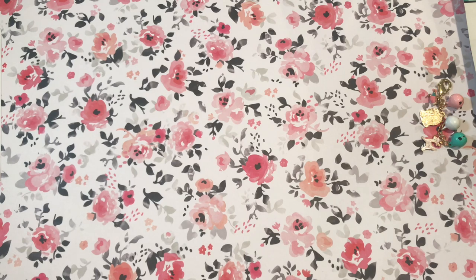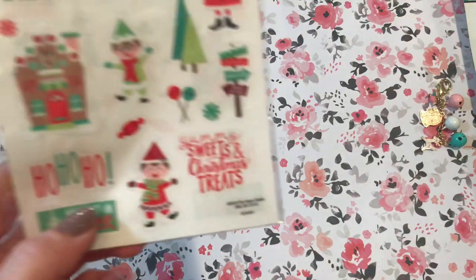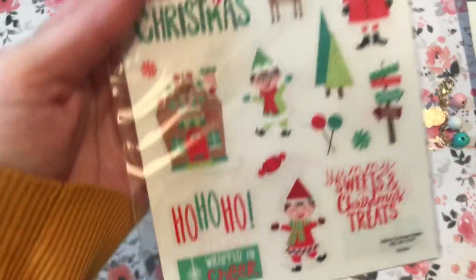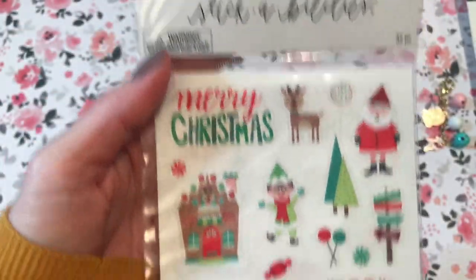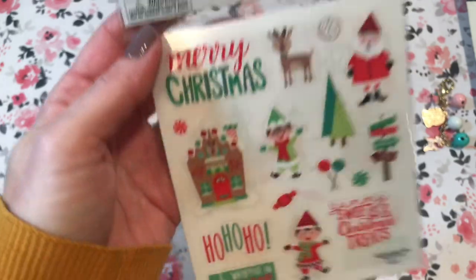Let's go to the Hobby Lobby haul. Everything from Paper Studio was 50% off this week, so these are all Paper Studio — just regular stickers, not necessarily from the Christmas section. I got this pack — I thought those were really cute, just another sheet. A dollar for both sheets, which I thought was really cute.